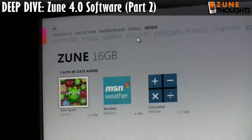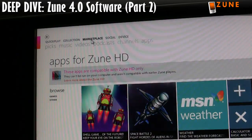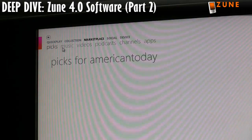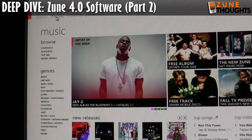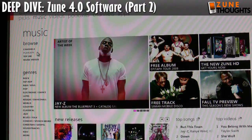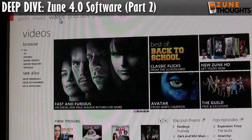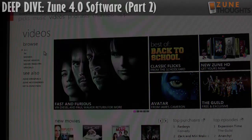Let's explore a little bit of the other parts of the software. If I click into Marketplace, we have music — there's not really anything new here as far as I can tell. The important stuff though is of course on the video tab.